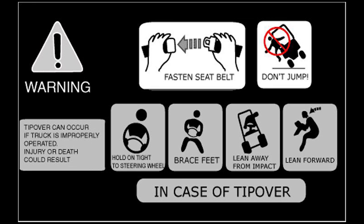It's pretty much a standard process to have forklifts with rollover protection and seat belts. Hold on tight to the steering wheel and brace yourself. If you are going to impact to the right, brace yourself to the left so you don't whip into the right and hit the ground.